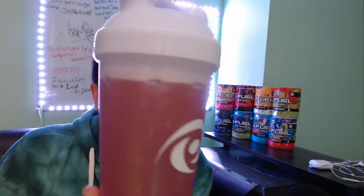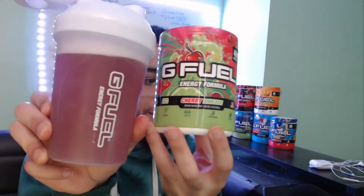There we go. Here it is right here, y'all. Look at that — a nice purplish color. But here it is, guys: the Cherry Limeade G Fuel right here. Look at that. Cheers, y'all. Happy Monday. Let's get into it.